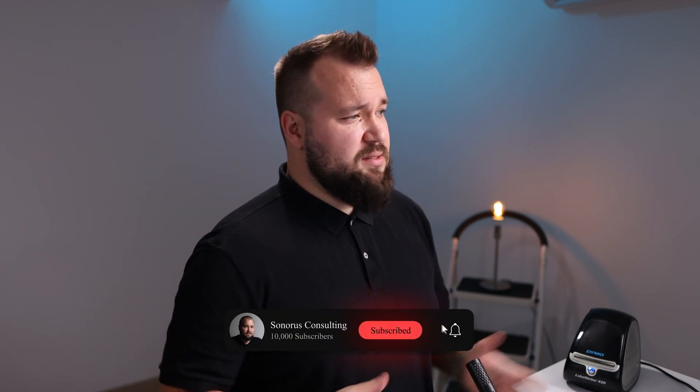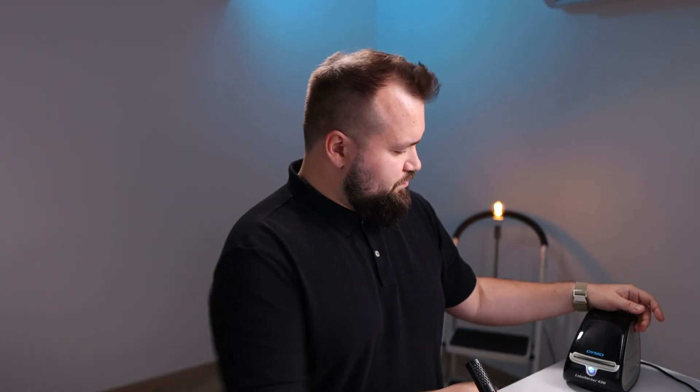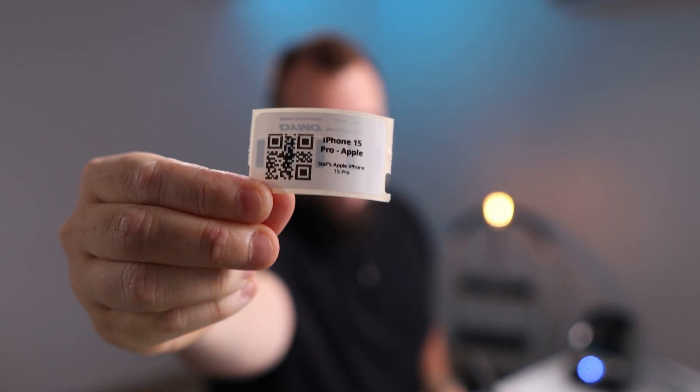To print or not to print - that is the question. Or the question could be: how do we print labels from Airtable using a Dymo LabelWriter? We have a simple Airtable database, and pressing 'Print Label' produces a label in a few seconds. There we go - label is ready, and it clearly says iPhone 15 Pro. Let's see how we can set this whole thing up.